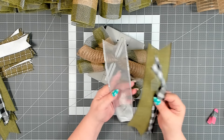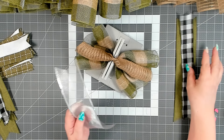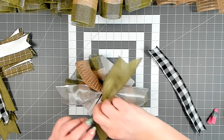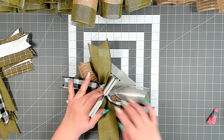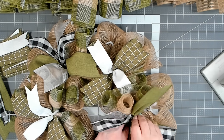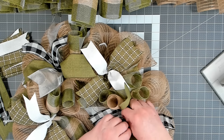For this bundle I'm going to do one of the silver, the plain green, and the buffalo check. If you're enjoying today's content make sure to subscribe, and when the notification bell pops up hit that too — YouTube will let you know every time I upload new content, and I do upload new content to my channel every week.